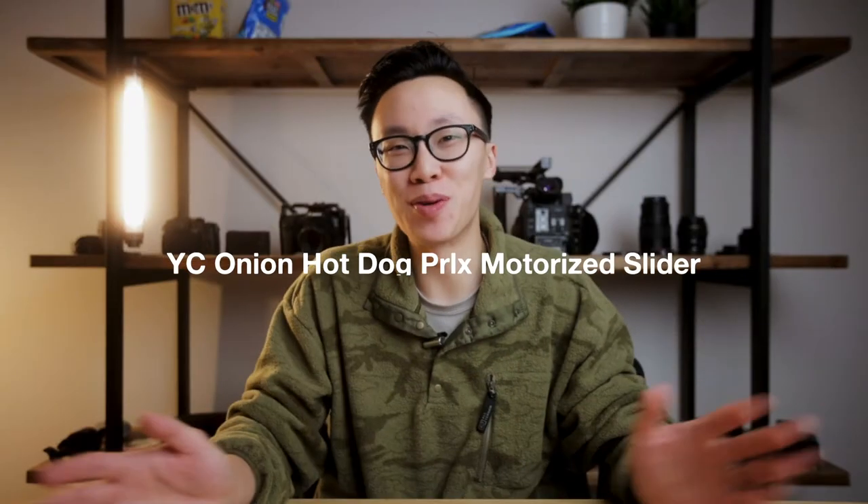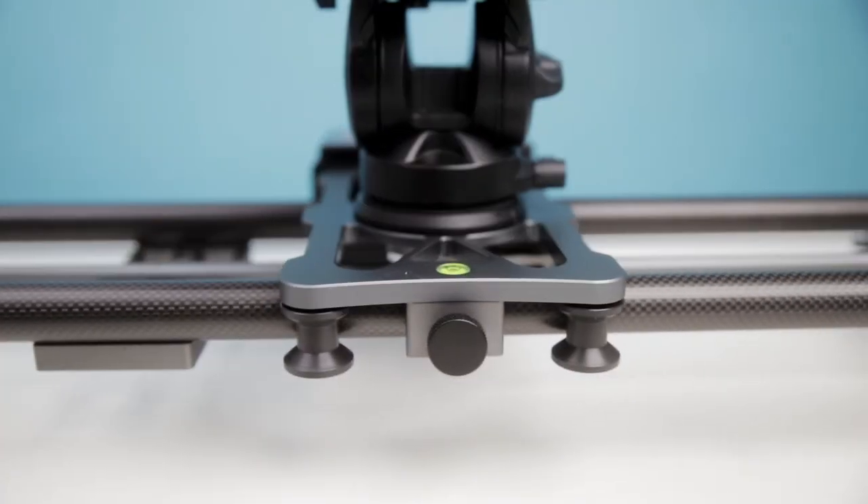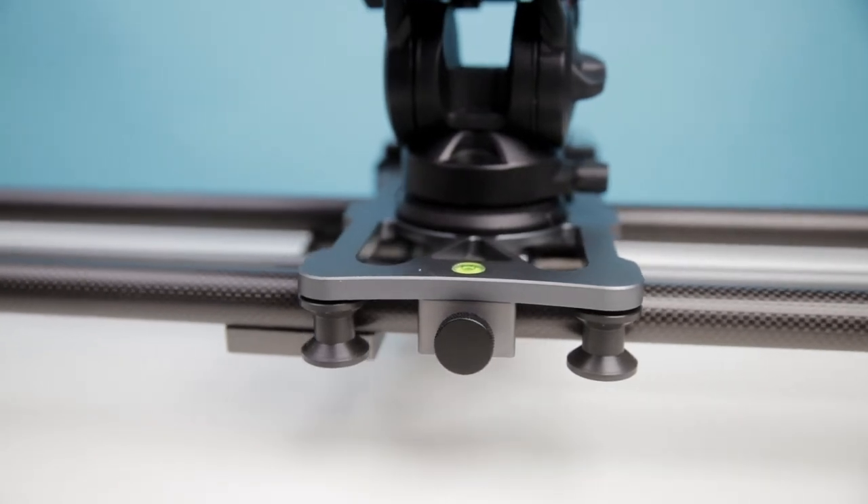A company called YC Onion was kind enough to send out their slider for me to test out on our shoot, and it worked out beautifully. With these sliders you're able to control how fast the camera is moving, whether it pans or not, and where it starts and ends its movement. It's basically like a little robot that can perform the exact same movements every single time — something a human can't do. You'll see a lot of people using these for product commercials, time lapses, dolly zooms, and more.